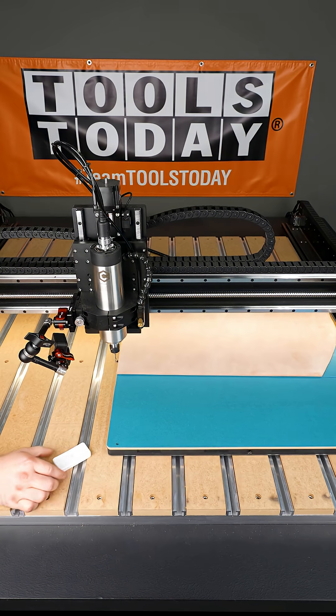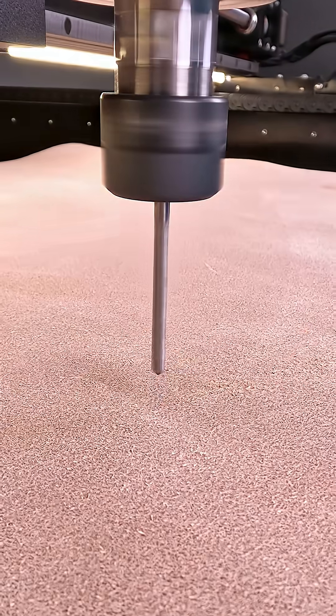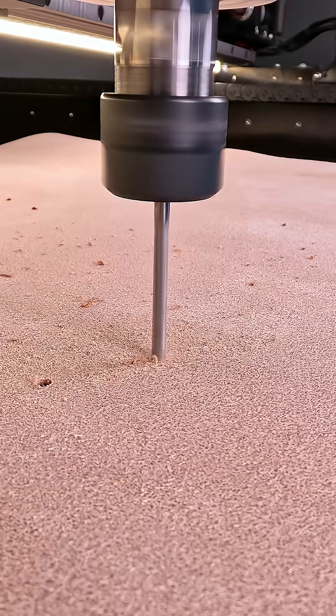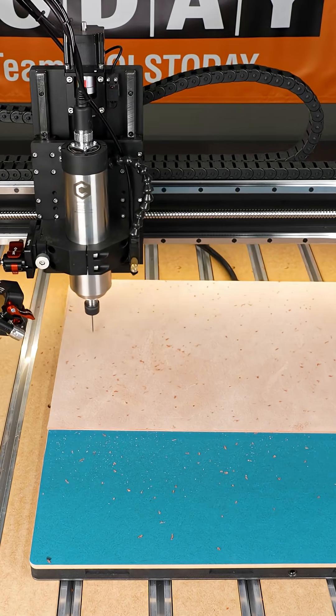That way we can just begin cutting. I'll get the vacuum turned back on and we can start drilling out all of those spots for where the snaps are going to go to put this tray together. Because we have everything set in the design, we can be sure this is going to work out and all of these are going to go in the right location.